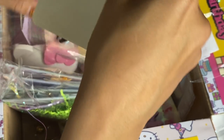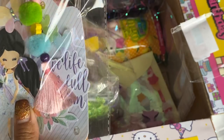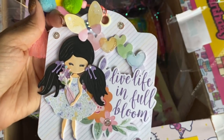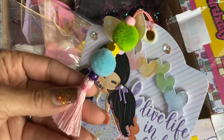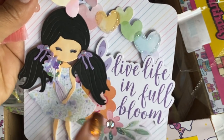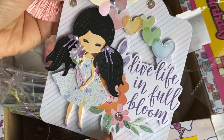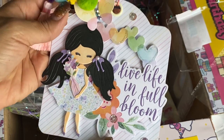And here is a tag — this is so, so cute. Look at this tag that she made. I remember this is from the Paige Evans paper, and she put one of those tassels on it — 'live life in full bloom.' And she added one of those cute little girls and she's holding a flower. Isn't that adorable? This is so super sweet.